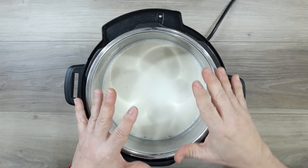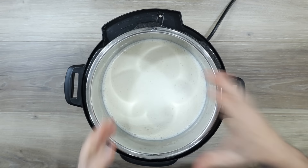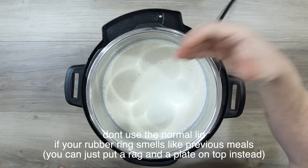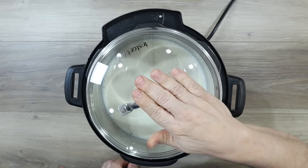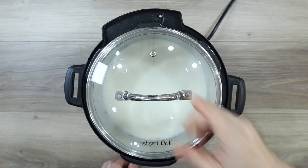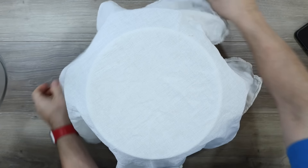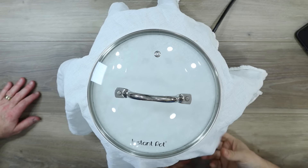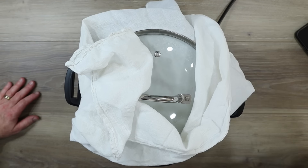The Instant Pot for this part doesn't use the pressure function — it's just keeping it at 110 degrees. You could, if you didn't have an Instant Pot, put this in the oven with just a light on, wrap it in a towel, and that would work too. The Instant Pot makes a glass cover specifically for when you're making yogurt. One of the things I like to do is put a towel down right here, because it creates a lot of condensation and I don't want the water dripping back in and making it too watery.